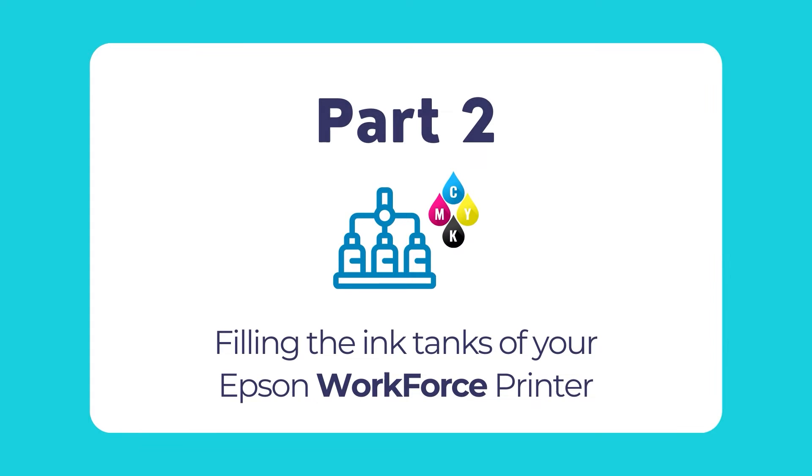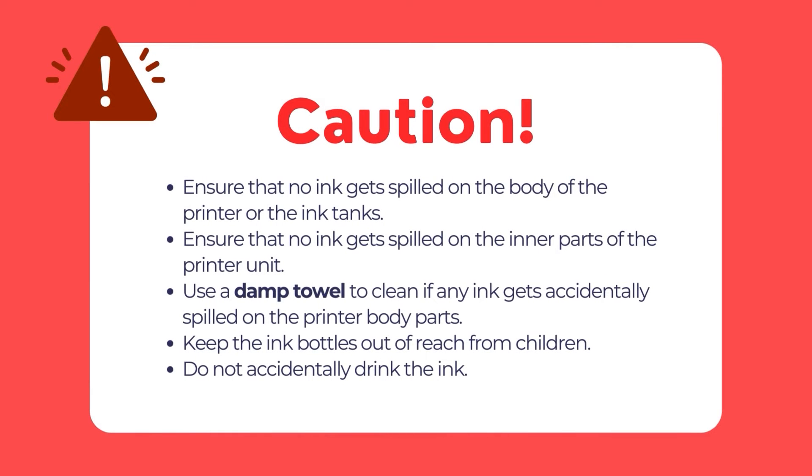Now it's time to install the ink cartridges of your Epson Workforce printer. Before we proceed, please take note of certain critical points. Make sure to keep the ink bottles out of reach from children and ensure not to accidentally drink any of the ink. If any ink gets into your mouth by accident, thoroughly wash the inner of your mouth without gulping. To avoid permanent stains on your clothing, remove any spilled ink using a damp towel. If ink gets spilled on clothing or belongings, it may not be possible to remove it entirely.